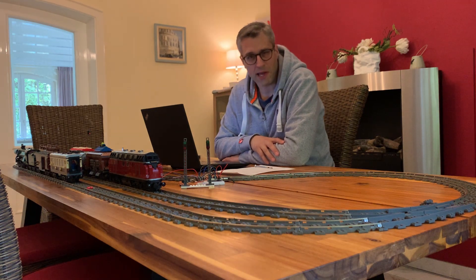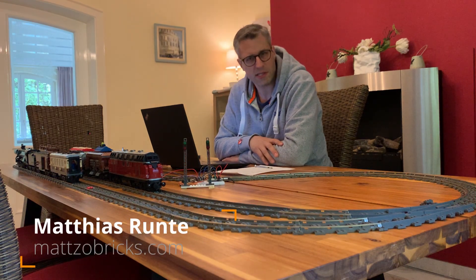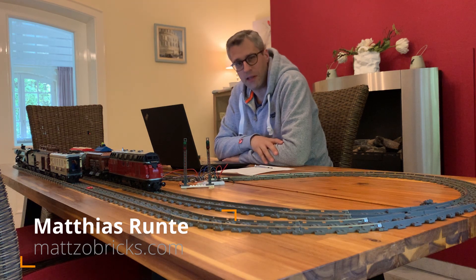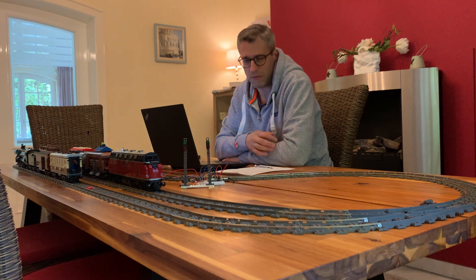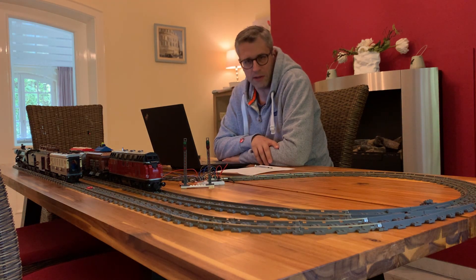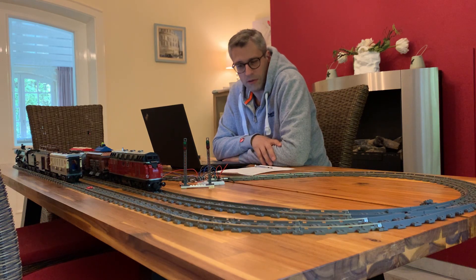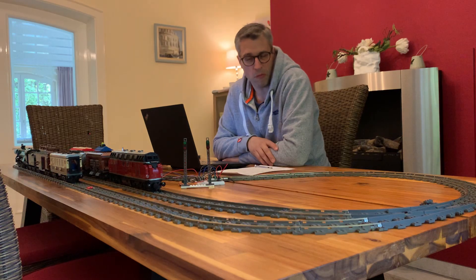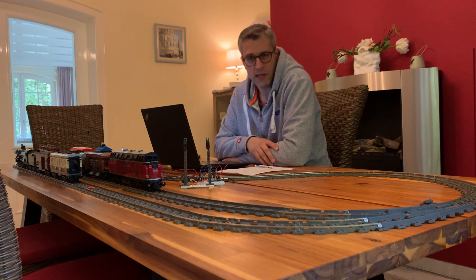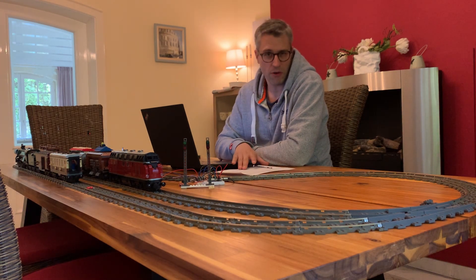Hello again and welcome to Mazobricks. Today we're talking about sensors. There are four elements in Lego train layout automation that are absolutely important: the first one is controlling the motor of the locomotive, the second one is switching a switch, the third one is setting a signal, and the fourth one is detecting the position of a train on the layout. We do that with sensors.